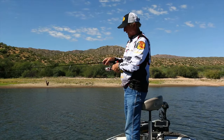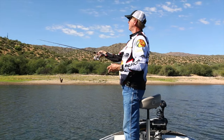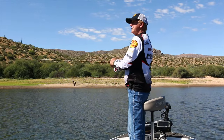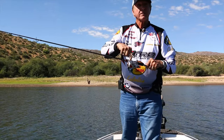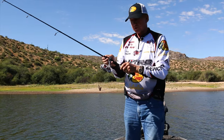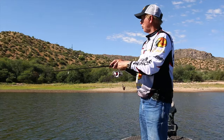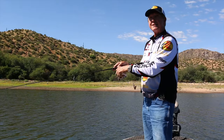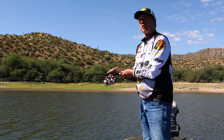I've got this rigged on some Nanofill, a little 8-pound test. If you haven't used braid or Nanofill on your spinning rods and spinning reels like this, you need to put that on there. It is so much easier to cast this and catch fish, and you don't have that monofilament coming out all over your reels.